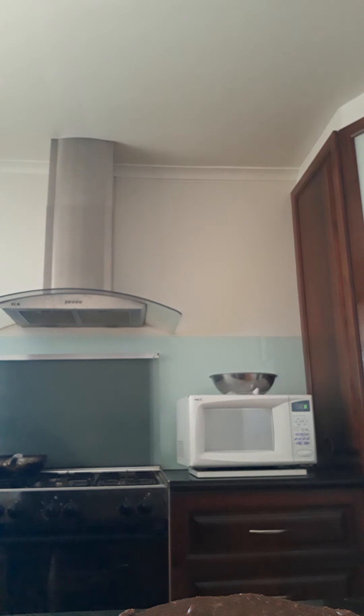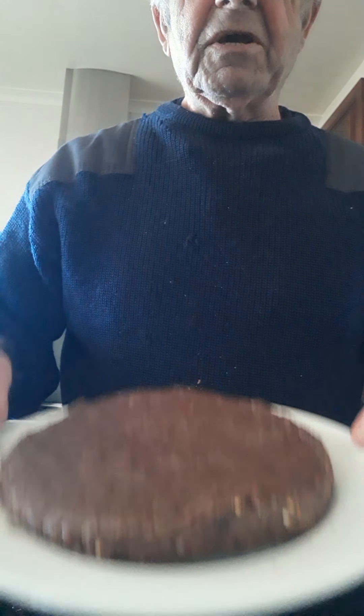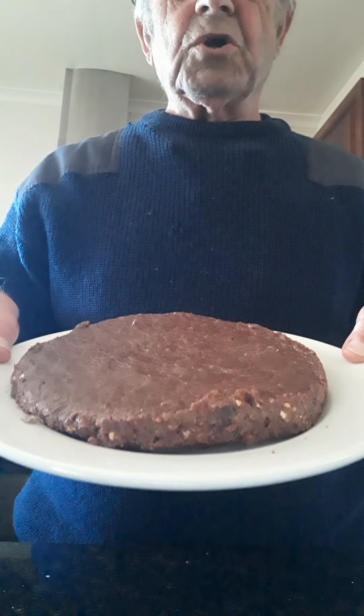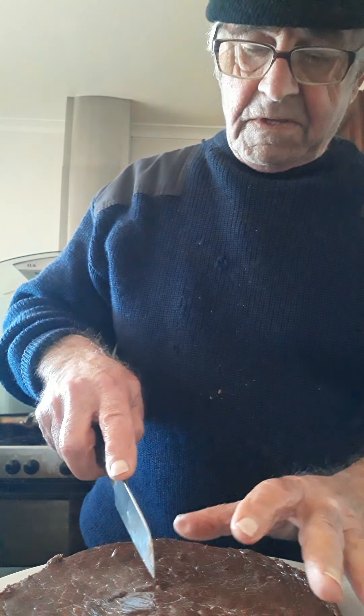I succeeded. I'm very happy with it. Now it's time to cut it. It's very soft, very nice and soft. How about that? That's the chocolate cake I made with coconuts, cherries, crushed nuts, chocolate and condensed milk. So we're gonna cut it now and see how it works.